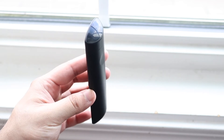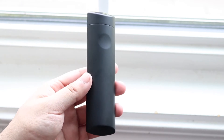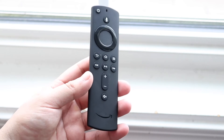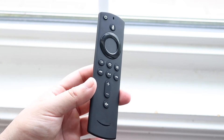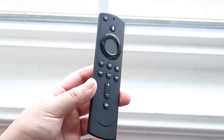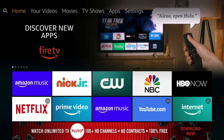If that's not working, the next thing I'd recommend is making sure the Fire Stick itself isn't the problem. You can try rebooting your Fire Stick, or if it's completely not working, unplug the power from the Fire Stick and plug it back in. That might end up fixing the problem, though it's not a guarantee.